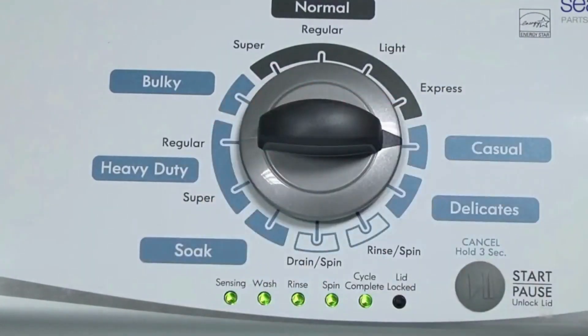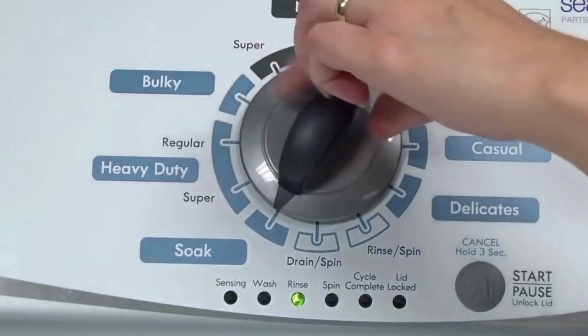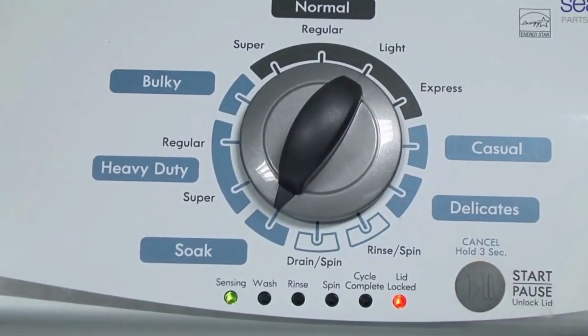In other words, turn the control 3 clicks right, 1 click left, then 1 click right. All the green status lights blink when you successfully activate the diagnostic mode. If the status lights don't blink, try again and maybe try turning the knob a little faster or slower. Congratulations — now your washer is in diagnostic mode. We need to turn the dial 2 more times to the right, or clockwise, then press Start and you're done.